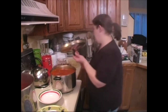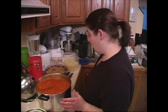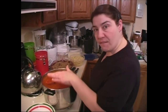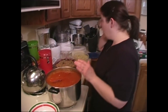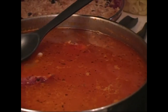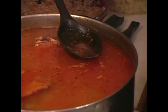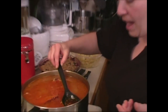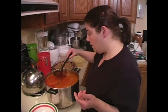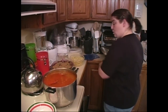Our pasta fagioli is done. What I like to do — and the reason I cook my pasta separate — is you're going to notice there's a lot of fat on top here from the ham. I try to skim off what I can, but if you put this in the refrigerator the fat is going to stay on top and get hard, and you'll be able to take it off much better after it's refrigerated.